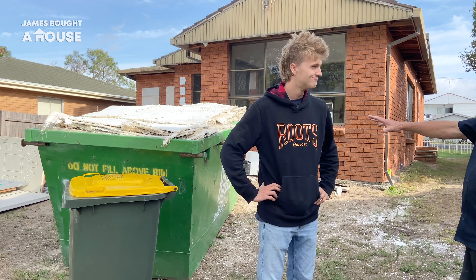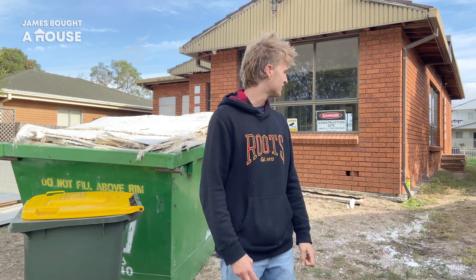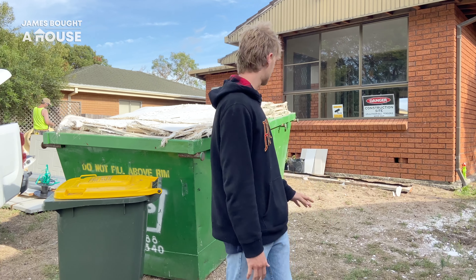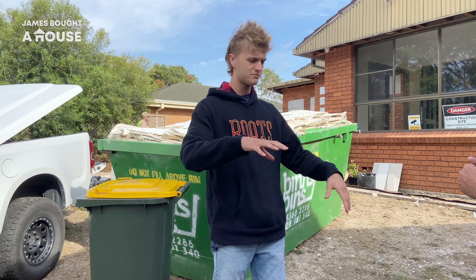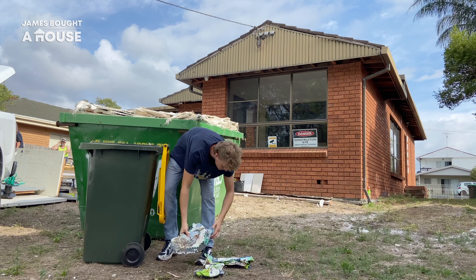Alex has done an awesome job on compacting this one. He had to wrap his head around making full use of the skip space — laying rubbish down flat and making use of all the pockets and empty spaces, filling them up with all the small stuff. Anything that could be recycled went in the bin to save more space in the skip.